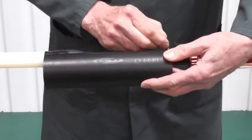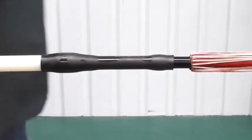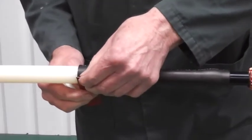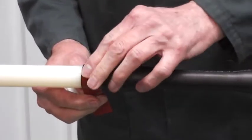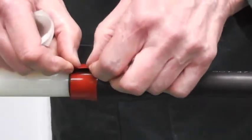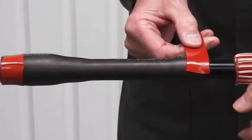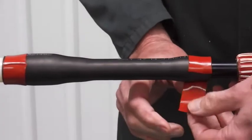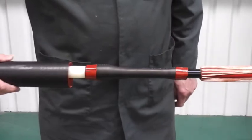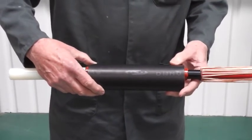Now we're going to apply some red mastic tape to the ends of the stress control tube so that the insulation conductive tube will sit directly upon it. That will create a very good moisture seal. Now centre up the tube again and shrink into position.